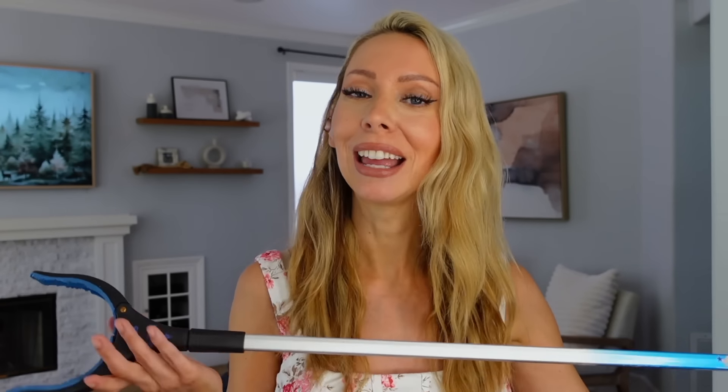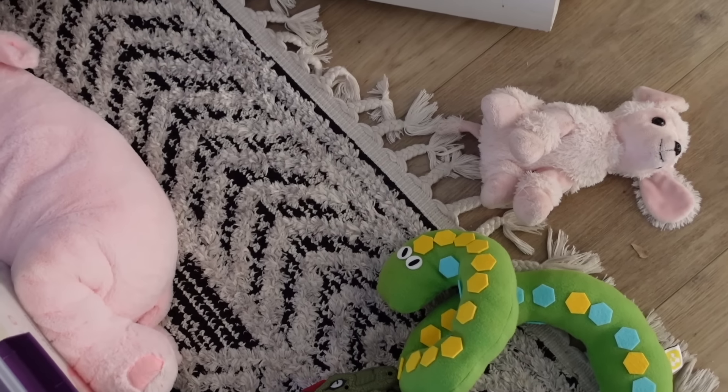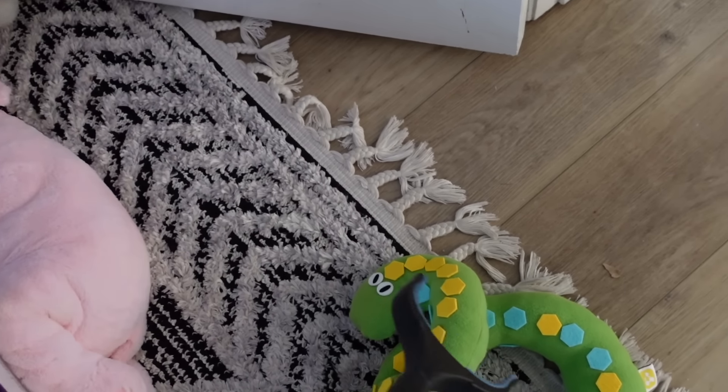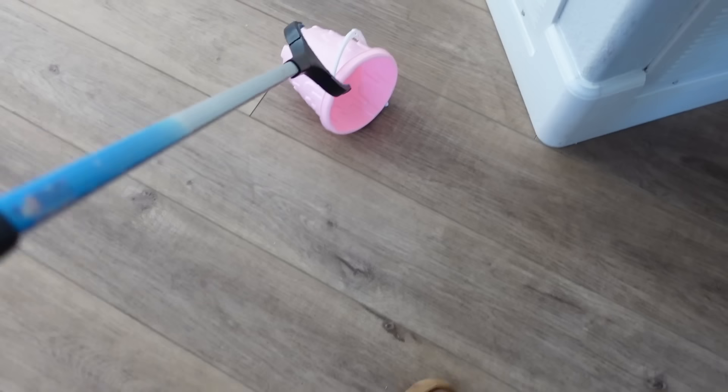This is another completely ridiculous-seeming hack that I discovered when I was pregnant and still use to this day. When you're pregnant it's hard to bend down to clean and pick things up, so I purchased this grabber. Then I recently realized that what I hate most about cleaning is the bending over — there are toys, Legos, and always stuff on the floor. So I busted out my grabber from storage in the garage, and it makes cleaning just a little bit easier.